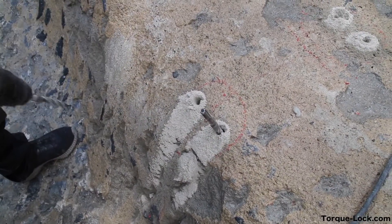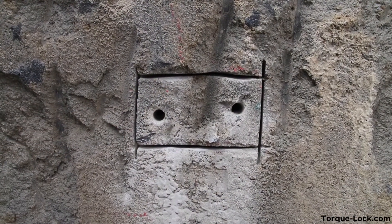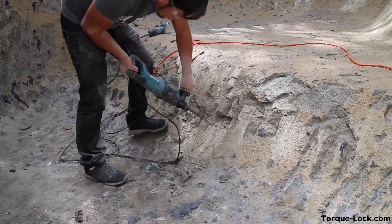Next, we're going to cut around our outer markings that we did. Then it's ready to chip out. We chip it all out, get it all cleaned out nice and neat.